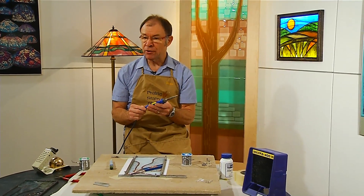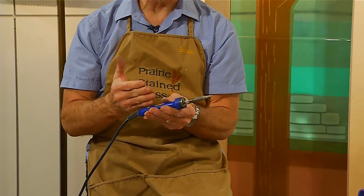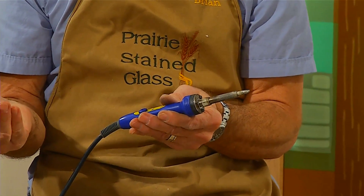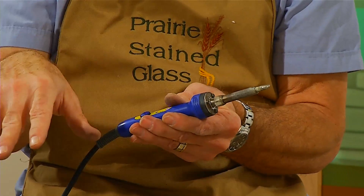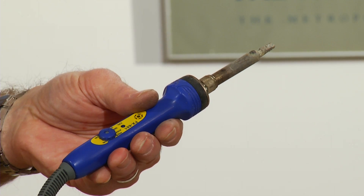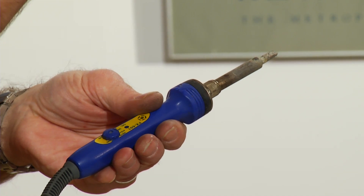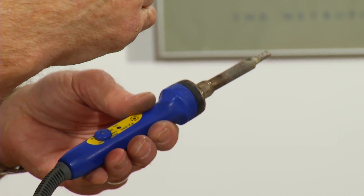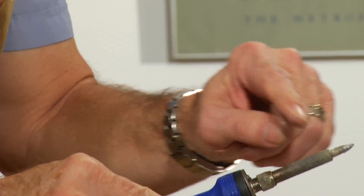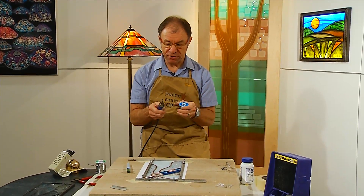The soldering iron I'm going to use is going to be at approximately 700 degrees. I would recommend that you look for a soldering iron that either has some kind of a control so you can adjust the temperature, or one that stays at a constant temperature. You don't want an uncontrolled iron because it'll get super hot and melt some of the different materials we're going to be using. This is a particularly nice one because I can adjust it down to a cooler temperature for putting the lead on the border, and I can turn it up if I need more heat. You want a fairly small tip — there's no advantage to having a big, wide, bulky tip.